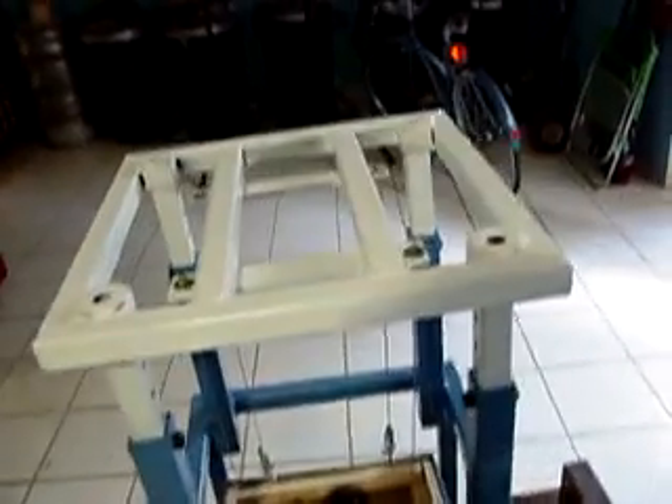Here we go. Amazing, isn't it? Well, there you have it — my anti-seismic house. Thank you.